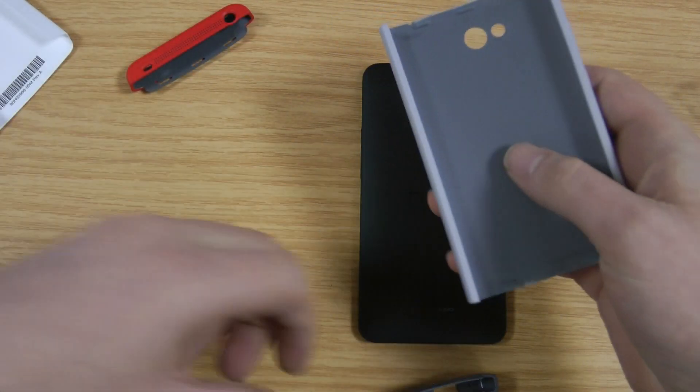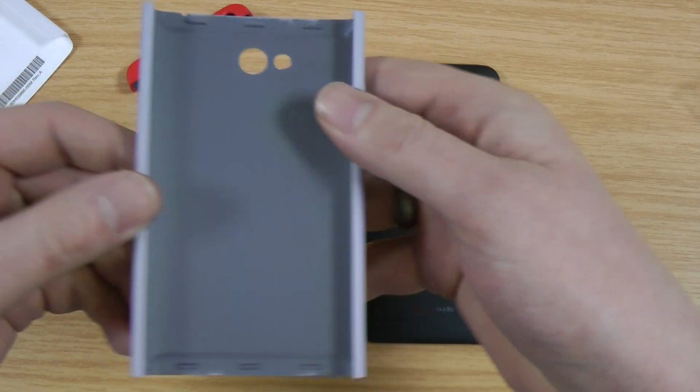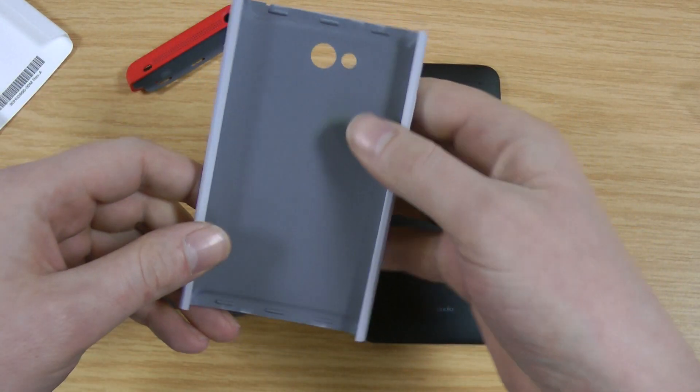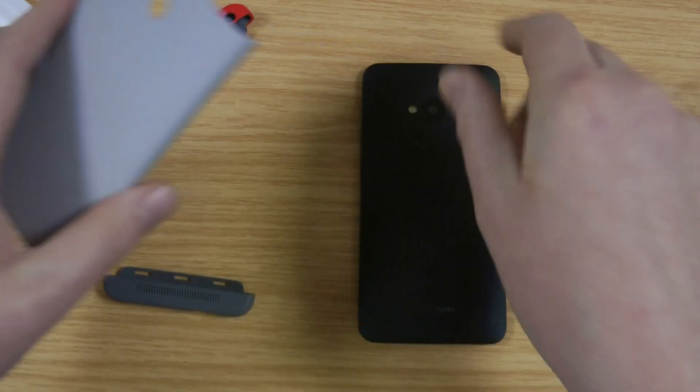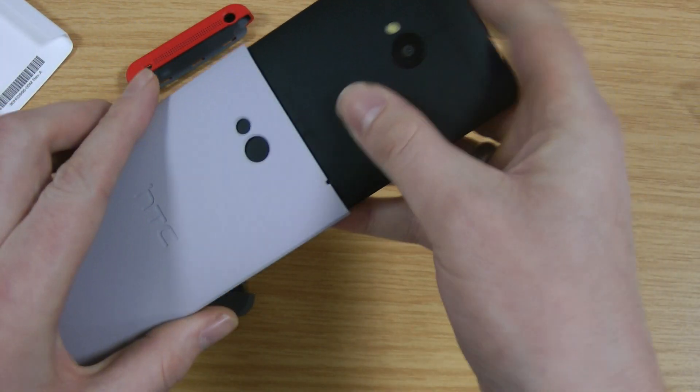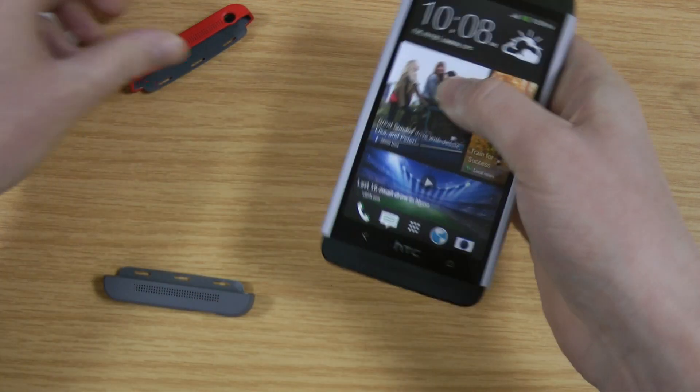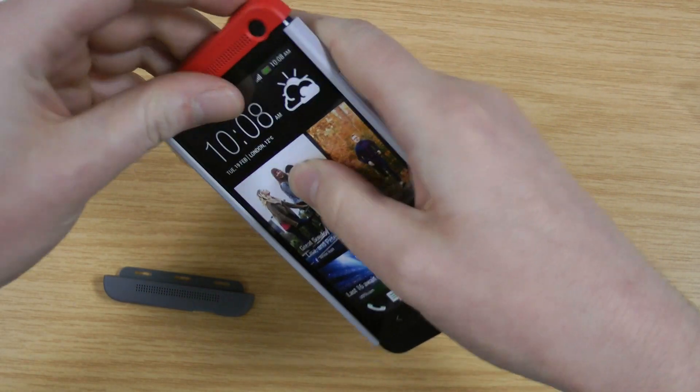So now you're watching and I'll just separate them on camera so you can see. There's the inside — unfortunately you would have expected a microfiber lining, but they've obviously done this to keep the weight light. So the idea is this slides over the phone, and there it lines up with the camera and LED flash.